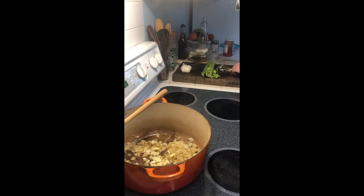Now I'm adding some chopped garlic just to add a little punch.